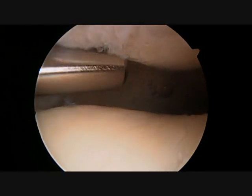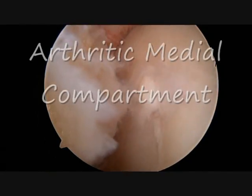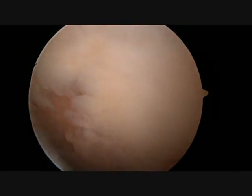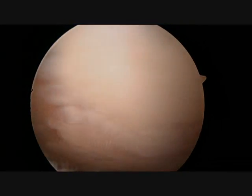A shaver is then placed into the knee. This is used to mow the grass and smooth out the rough and hairy edges of the cartilage. An osteophyte or bone spur, which forms in response to arthritis, can clearly be seen.